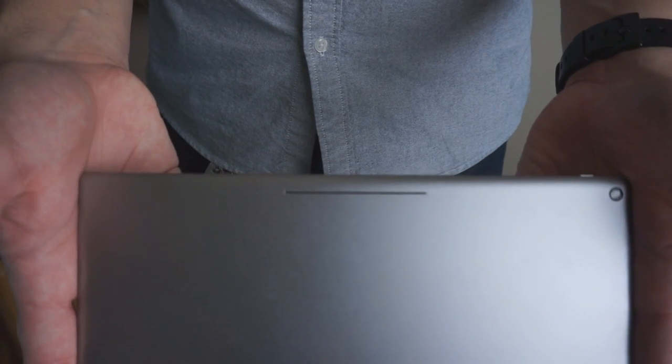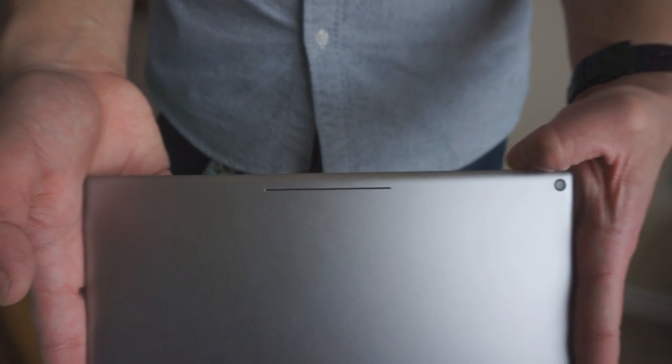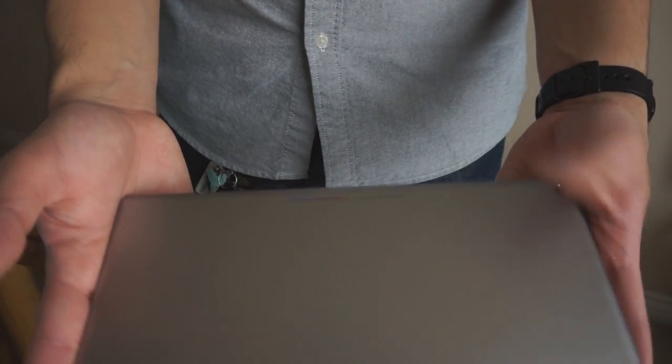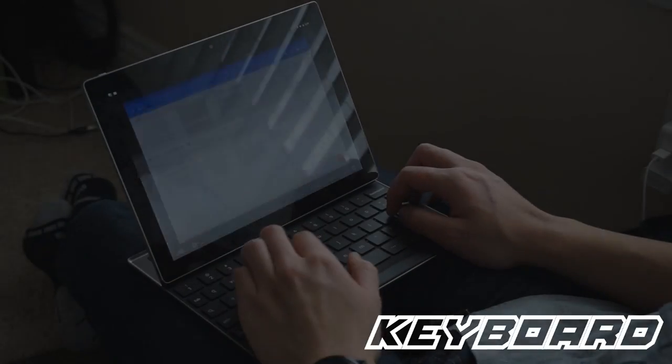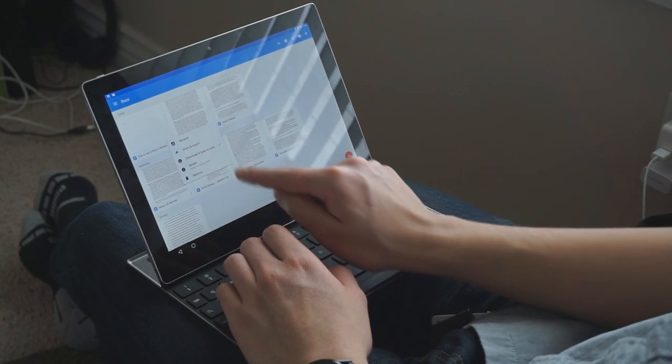One downfall to all this metal is that this tablet is pretty heavy. It's not something I couldn't handle, but it could become a nuisance if you're holding up your tablet while playing a video game or watching a movie for a while. If you're intending to pick up this tablet without the keyboard, you're wasting your money and should look for another tablet.